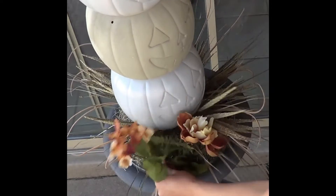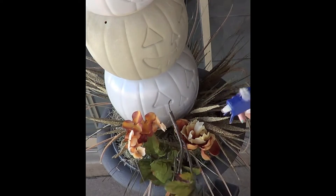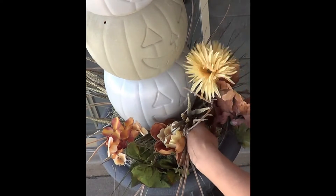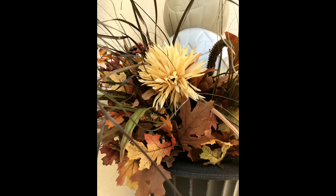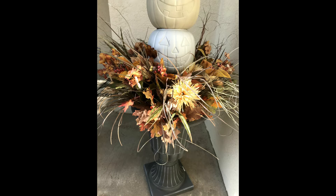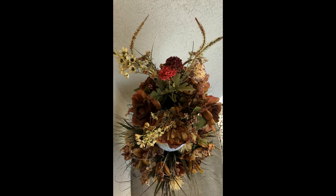For my floral arrangement I used several bouquets of flowers, a few bouquets of foliage, and a couple bouquets of grass and other types of floral filler. You're just gonna repeat the same process for the top pumpkin — the one where we placed that first floral foam block.